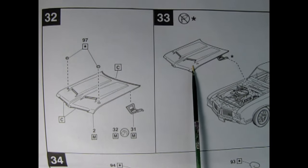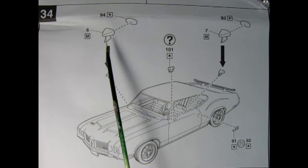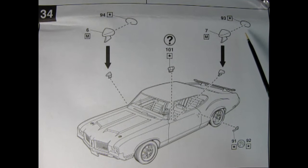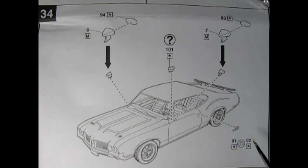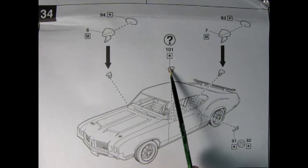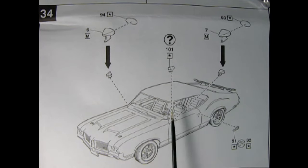Panel 32 shows our special W30 hood being assembled — this is the one with the RAM air scoops on it. Here we have our hood pins or twist latches, which glue into these holes, and you have your hinges on either side. Then in step 33 we see the hood being installed onto the front of the car. In panel 34 our side mirrors are being glued in place — these are two-part mirrors with your housing as well as the chrome lens. Down below we have our door handles for left and right hand side, which is nice as they're done separately.